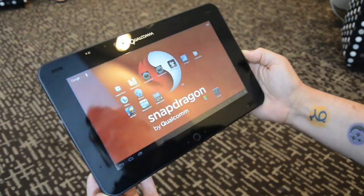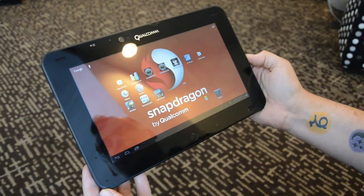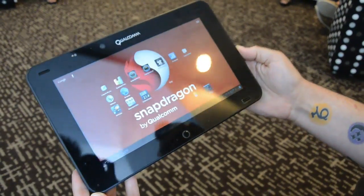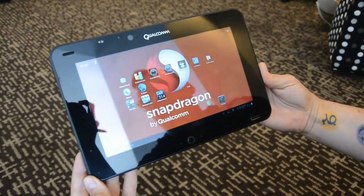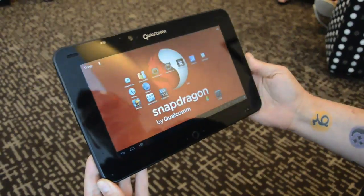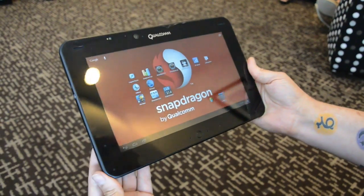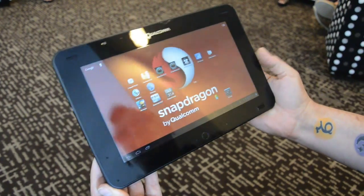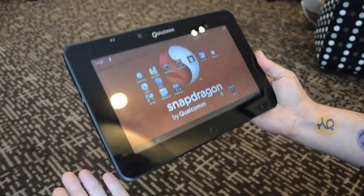Hey there, it's Mirim with Engadget. What we're looking at here is Qualcomm's S4 Pro Quad-Core mobile development platform. This is a tablet form factor containing the latest from Qualcomm in terms of chip technology. The star of the show is the Quad-Core S4.